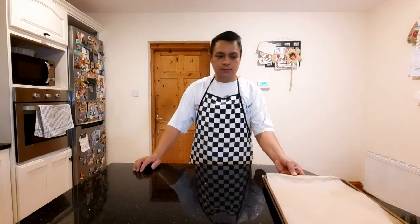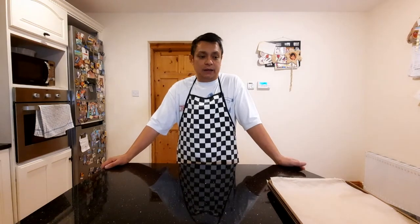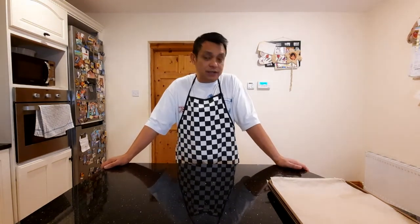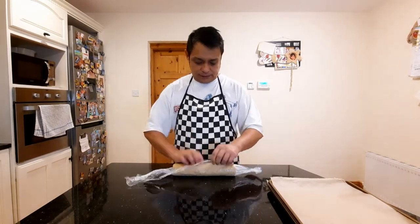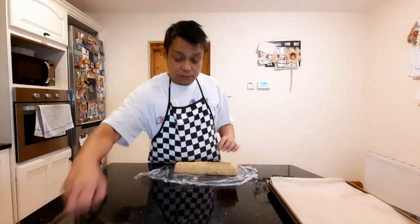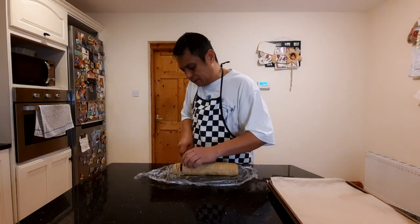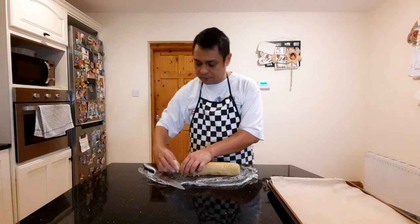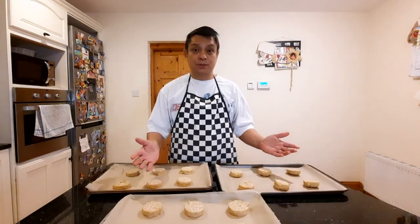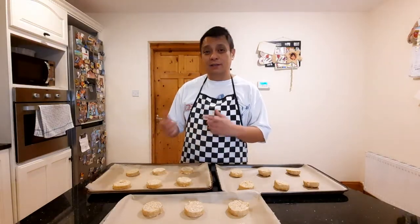Here we are again. We're going to get our oatmeal dough out from the fridge and slice it and put it in our cookie trays. We're going to bake it for about eight to ten minutes. I'm just going to cut this about half an inch. So here we are — they're ready for the oven. I have preheated my oven, so we'll just put them in.